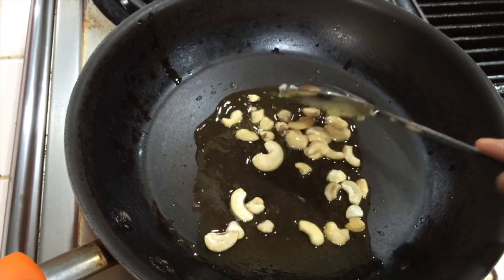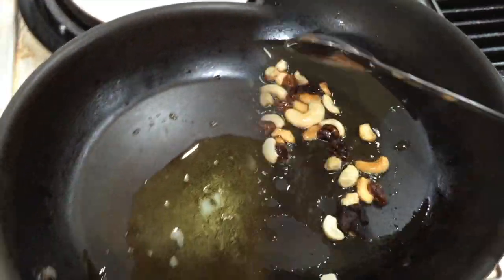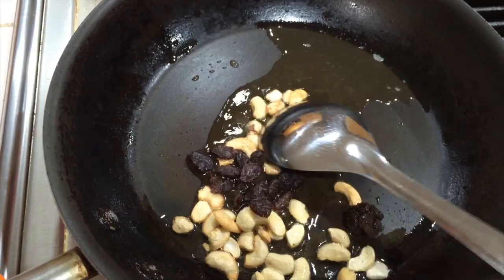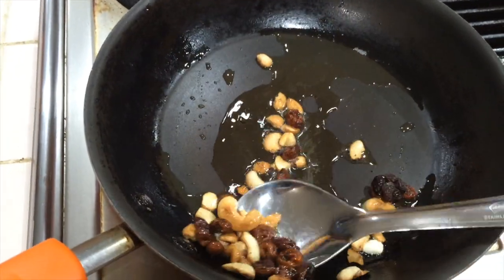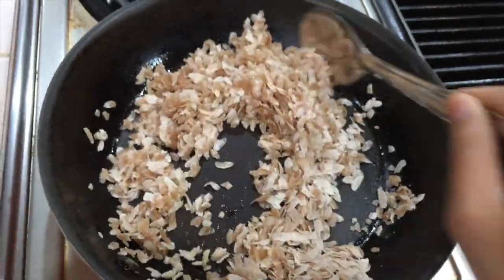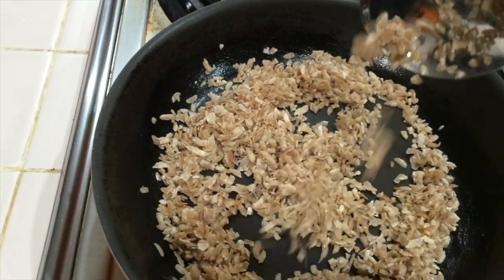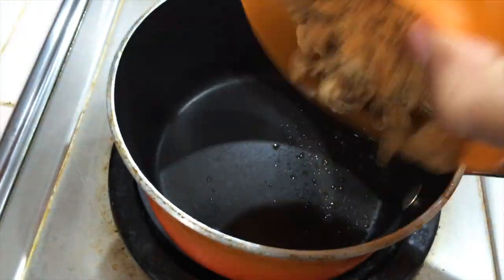Pour 2 tbsp of water into a pan. Put the water in the pan and make sure you put it in correctly.